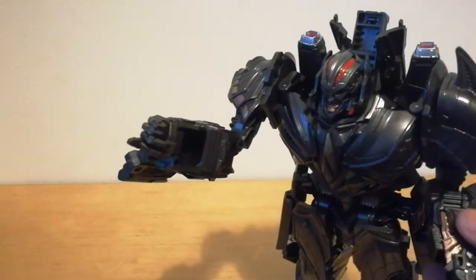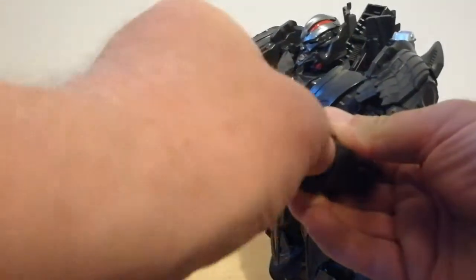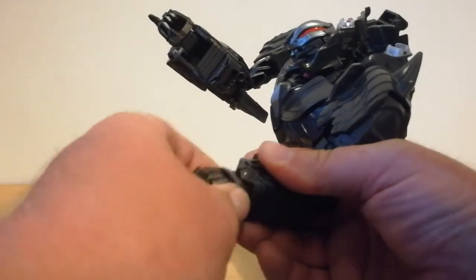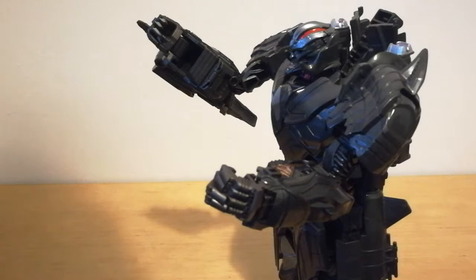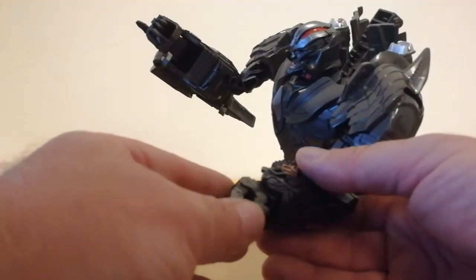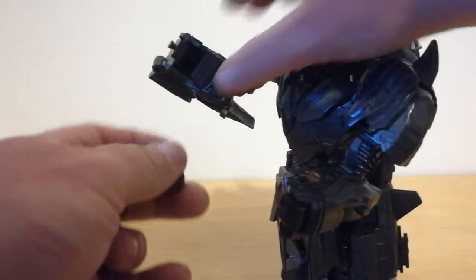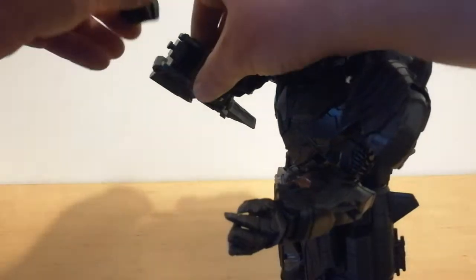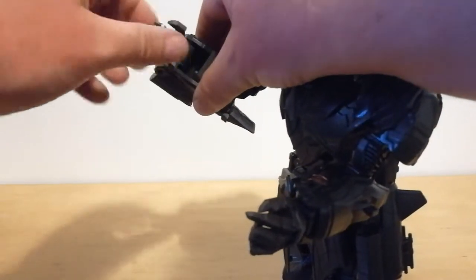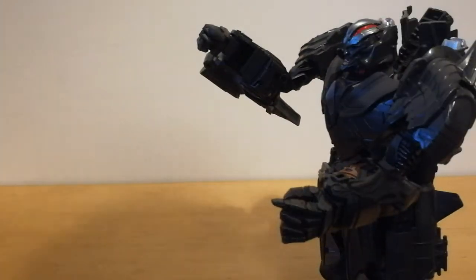It does seem a bit kind of weird, but that's one hand done — I'll do the same with the other one. Slide it off the peg like that, and put the new articulated hand on. It does seem a bit kind of weird — I'm sure it's supposed to fit. Have I got them around the wrong way? Probably have. Right — put them in there like that, and put them in there like that. That seems better now. It helps when you put them on the right pegs.